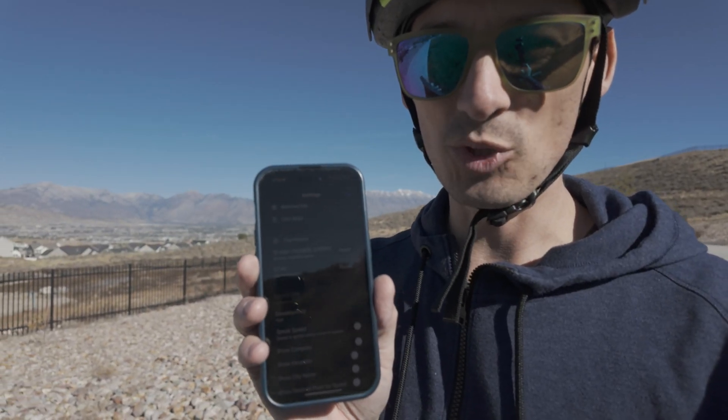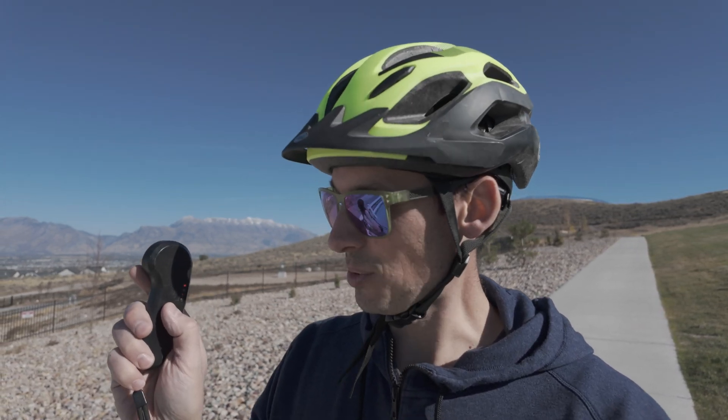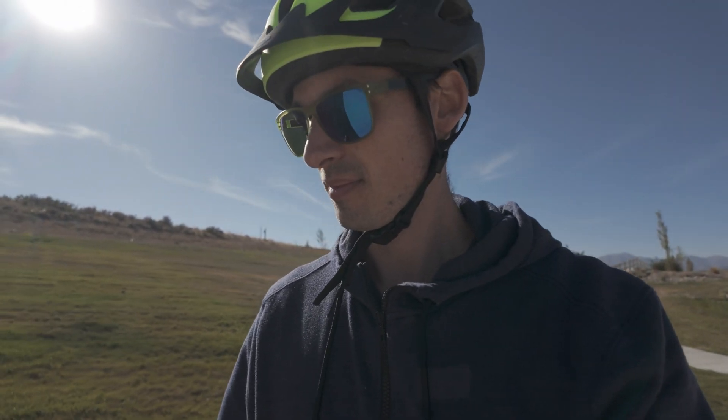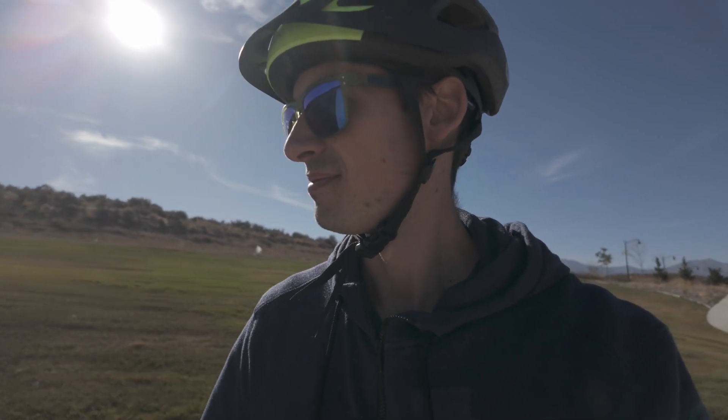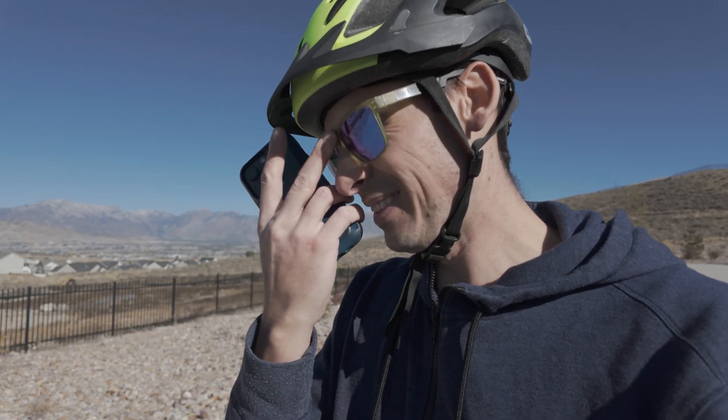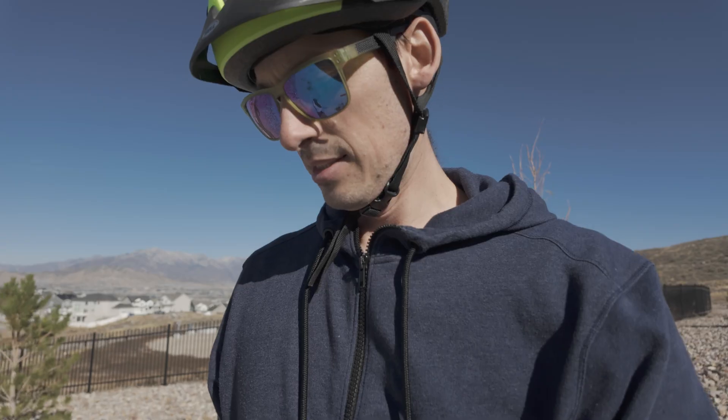Our top speed was 12 miles per hour on slow mode going uphill, and that's not really opening this thing up. It's got three modes — I just press this button and it switches to medium speed, then fast speed, then back to slow. I don't even want to try fast speed right away because this thing accelerates pretty quickly. Speed test number two on medium mode — and we hit 13 miles per hour. A little bit faster; this thing definitely has a lot more in it.